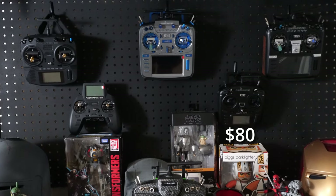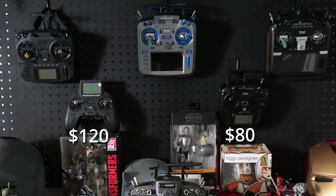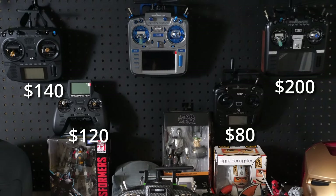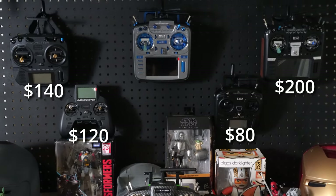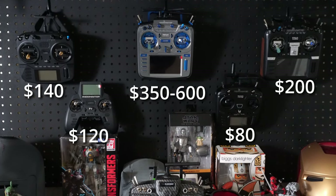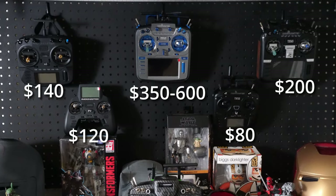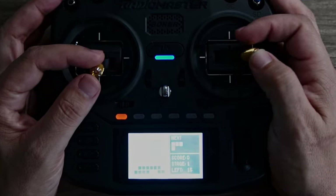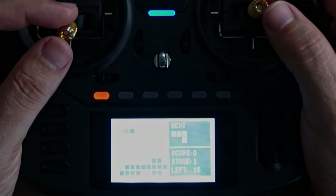Now we have a full end-to-end line of options from Radiomaster. $80 gets you the TX-12, $120 gets you the Zorro, $140 gets you the Boxer, and $200 gets you the TX-16S V2. If you really want to go all the way to the max, you can get one for $350 or a super custom one like this, or the MCK version that's $550 to $600. So you have options throughout the entire range — which one is better for you? There is no best, guys. It's what meets your needs.